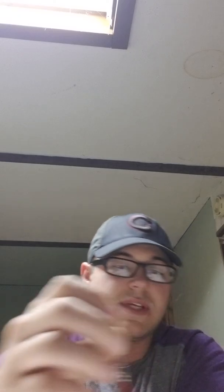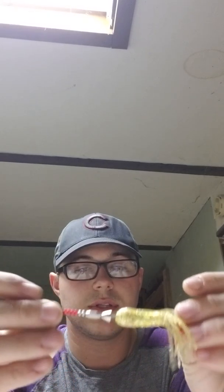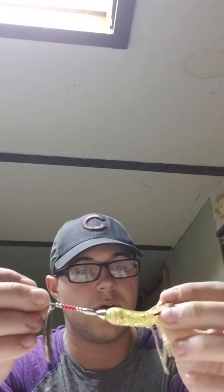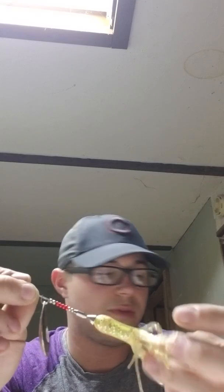Going along with that is Tails Ends Tackle — these spinners right here. They were great. I used the smaller size for some of the smaller fish, but these were great for hybrid bass, largemouth, and pike. The smaller ones are good for bluegill, and I've even had some perch on them before.